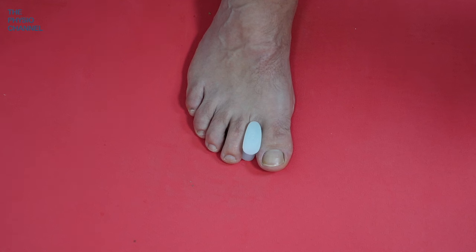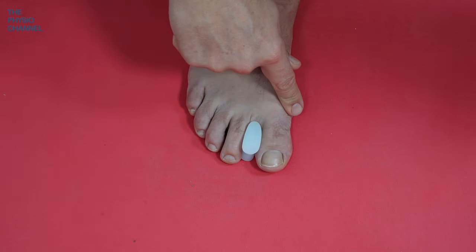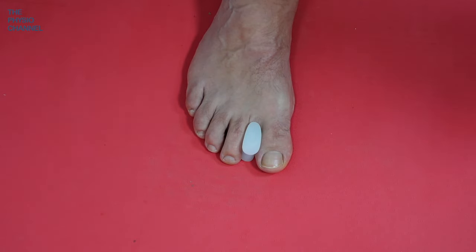The research supports the use of toe spacers and shows that when used by patients suffering from pain relating to hallux valgus or bunions, the simple intervention of adding a toe spacer can help to reduce pain with walking.